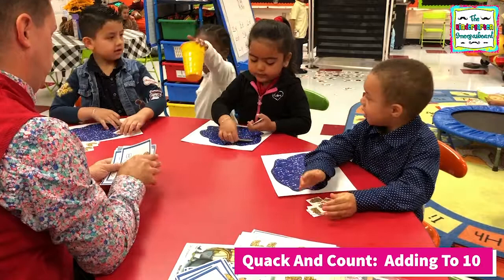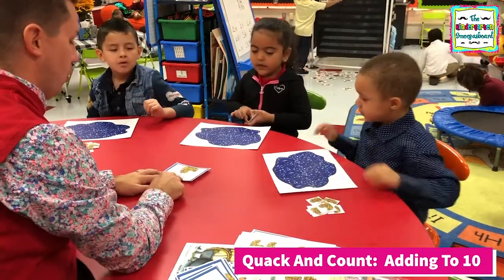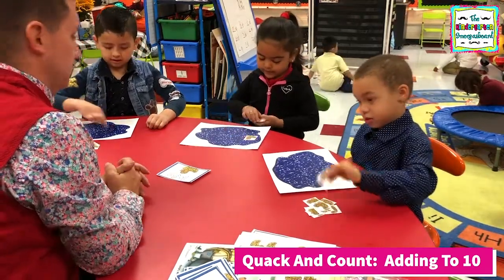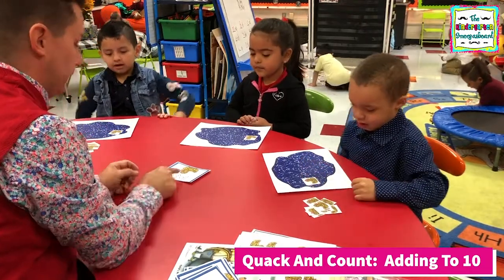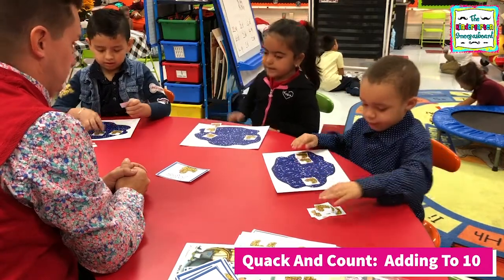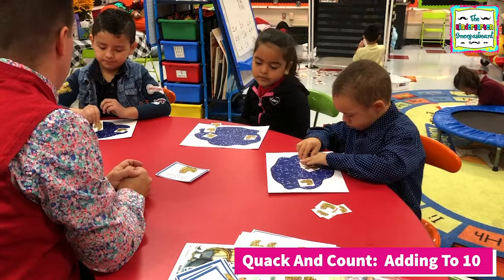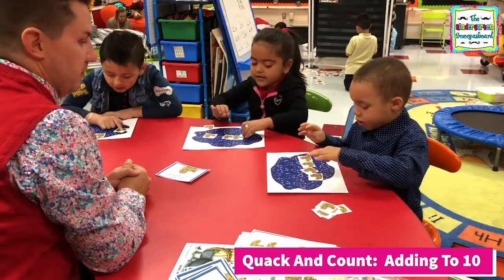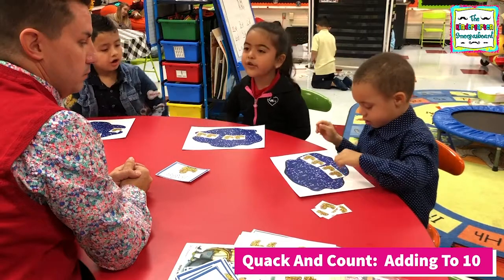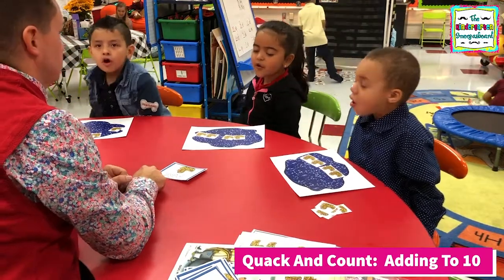All right. You ready? Yes. All right. Let's read our equation. One plus. How many do you need? One. Five plus three. How many do you need? Three ducks. Three. One over here, one over here, two. How many do you need? Three. How do we add? Put together and count. Count. One, three, four. Four. One plus three equals four. All right. Very good.